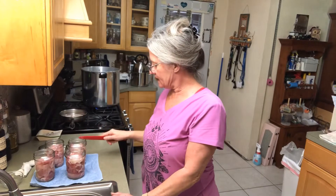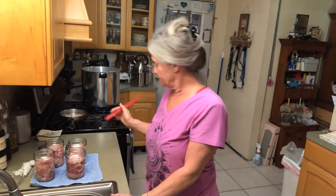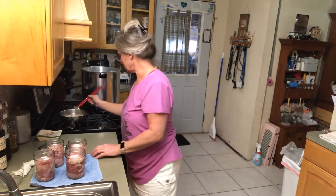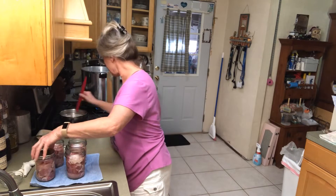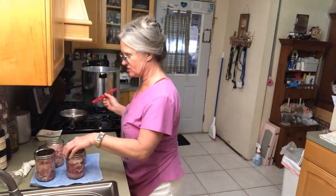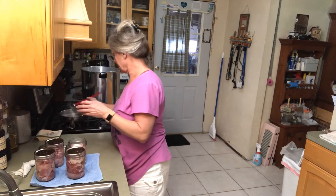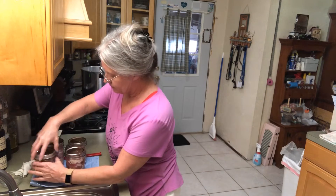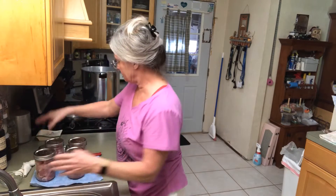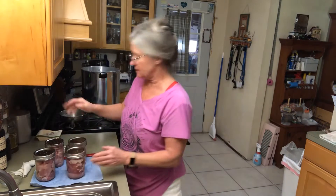Okay, we're going to can this at 10 pounds of pressure for 75 minutes in pints, because that's what it says to do for the sea level I'm at, and that's from the National Center for Food Preservation website. I heat my lids — I know you don't have to anymore, but I do. Fingertip tight, and then we're going to place them into the canner.